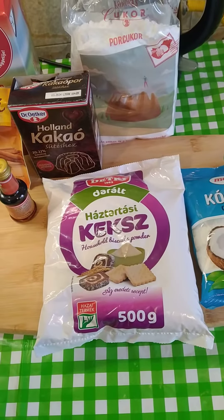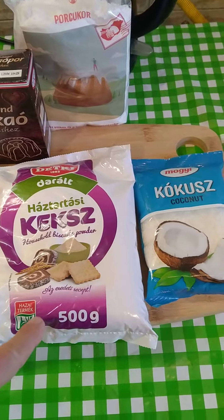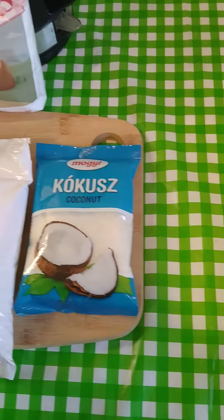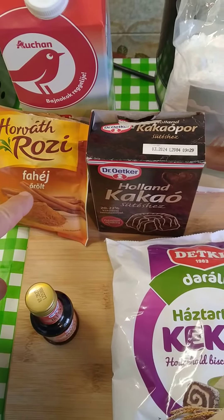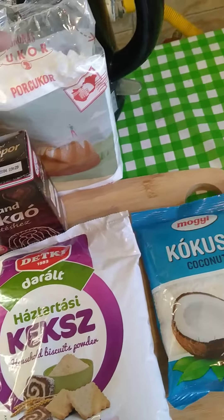Today I'm going to do coconut chocolate rum balls. I've got some broken up biscuits, coconut, some rum and cinnamon, dark chocolate, and some icing sugar.